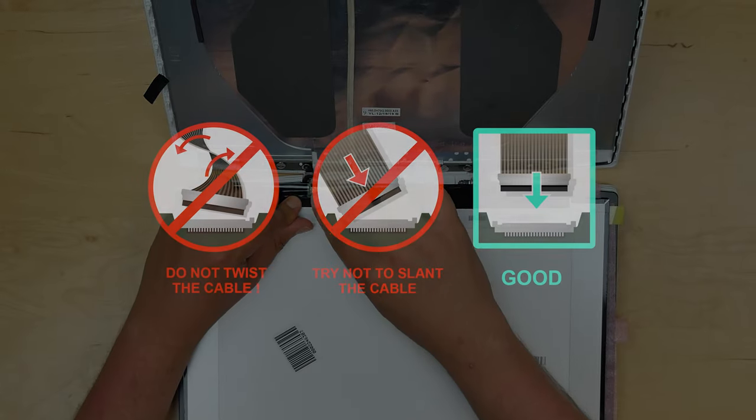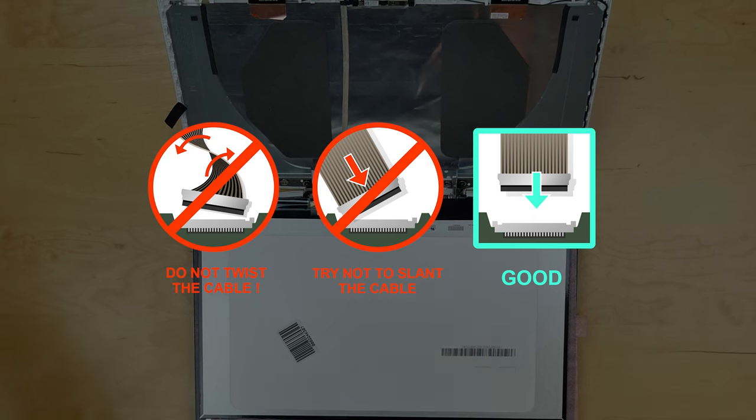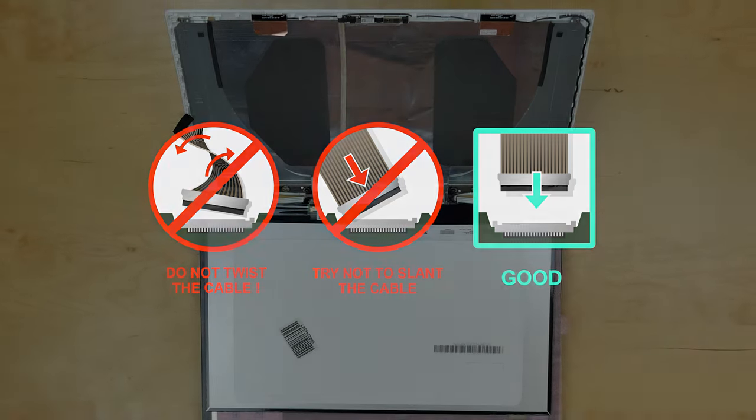Caution! It is very important not to force any of the connectors, and you must not twist or slant the connector when plugging it in.